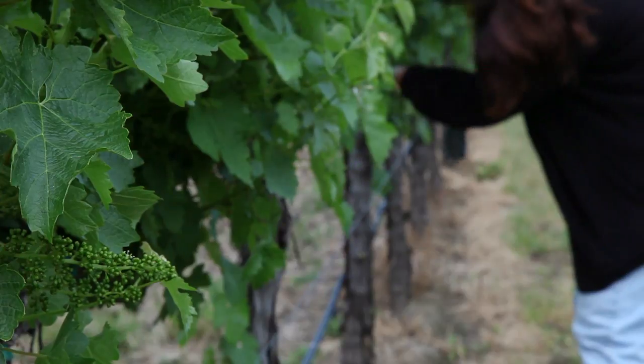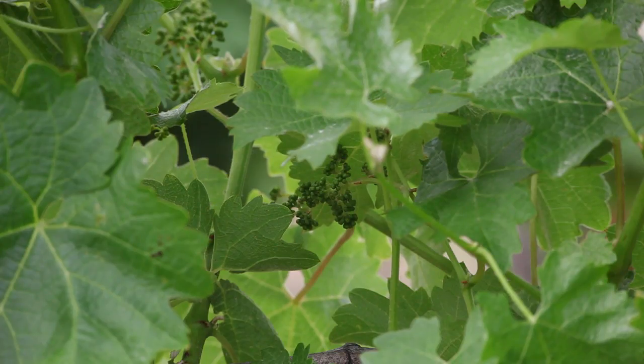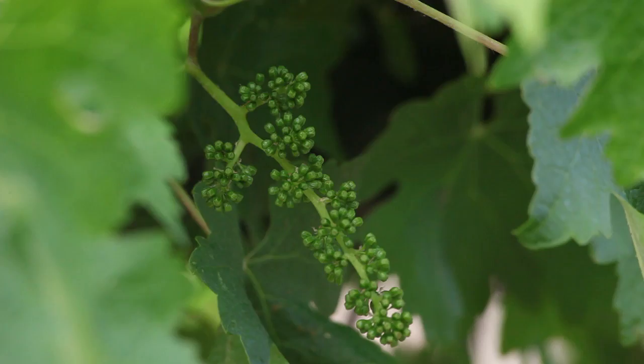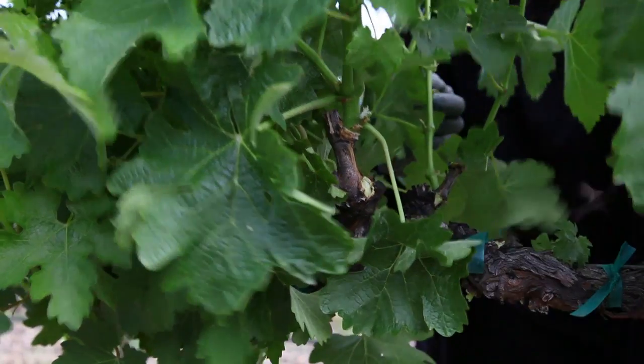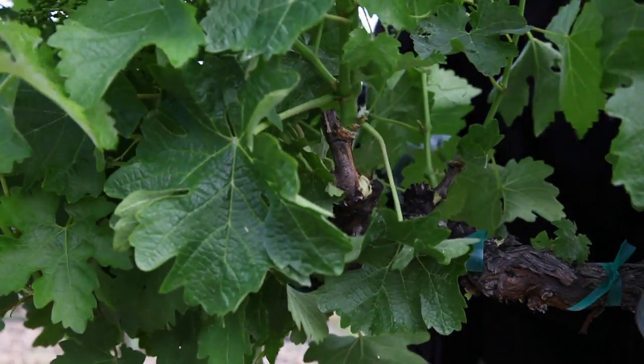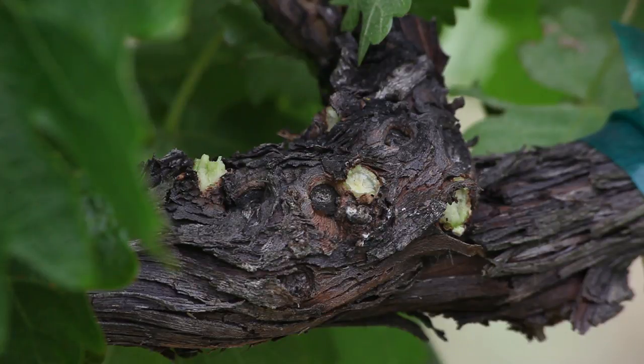When we start with pruning, we determine at that point what we think the vine's capacity is — that plant can carry so many clusters. Those clusters are carried on shoots. When you come back in the springtime after the vine has woken up and broken its dormancy, the vine thinks it wants to grow 30 to 40 percent more shoots than we believe it's capable of handling. We have to come through and take those off, refocusing the vine's energy solely on what we left for pruning — those little spurs and the two shoots we expect to come out of each spur.